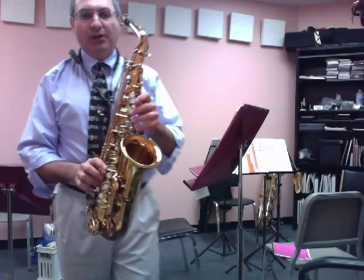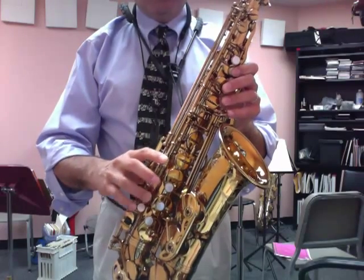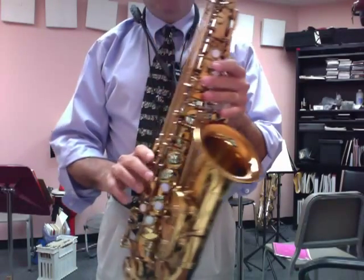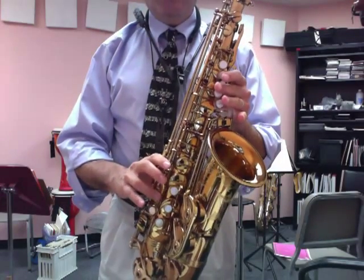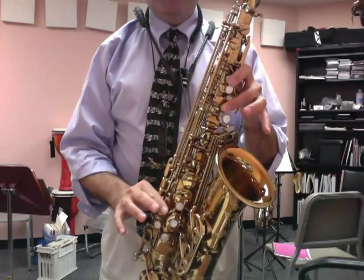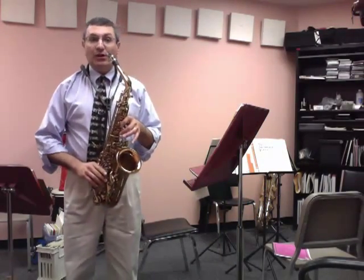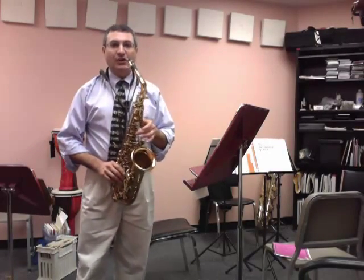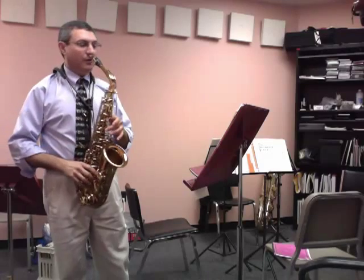Some of your saxophones may have a high F sharp key right here. You have your chromatic F sharp here, but the high F sharp is played with all three fingers in the left hand, the top key here, and this key right down here with your third finger. If you don't have this key on your saxophone, the alternate fingering is this top key, this key here, and the B flat key. This is a very resistant note — it doesn't want to come out very easily. What I recommend is going through these exercises from a register that is easy to get out, like a C, and then work your way up with these front fingerings.